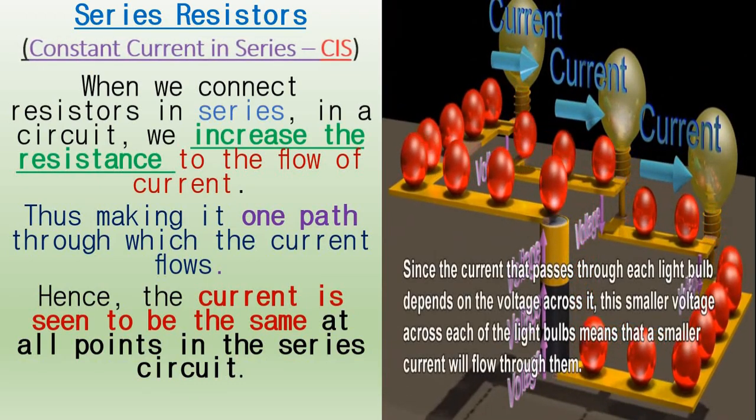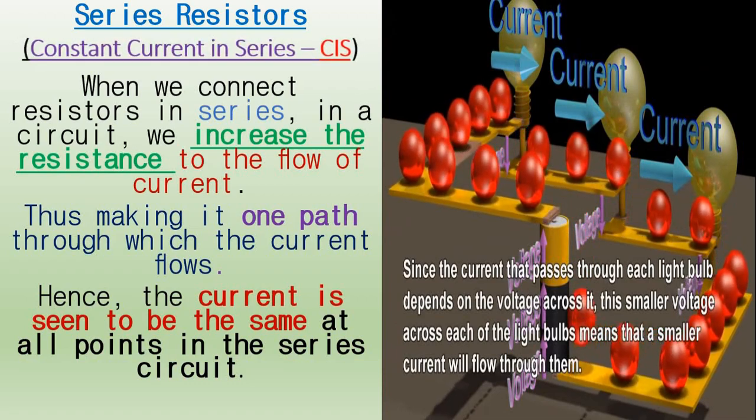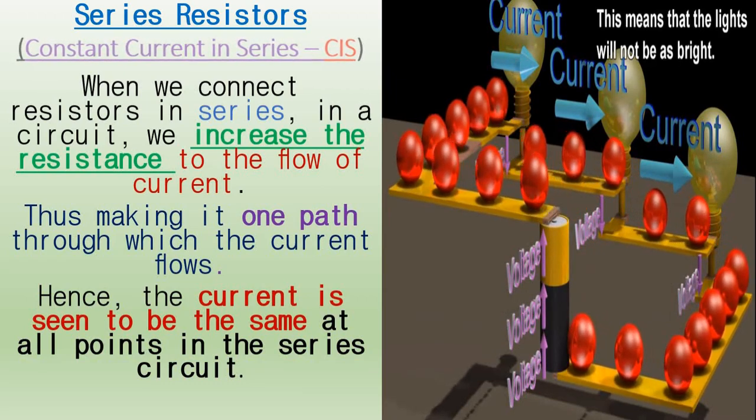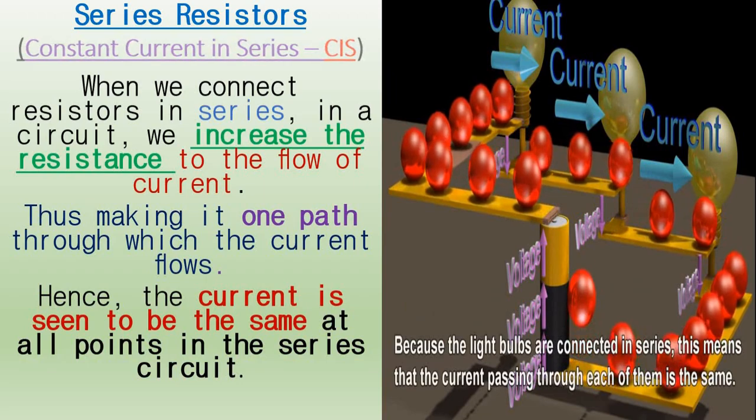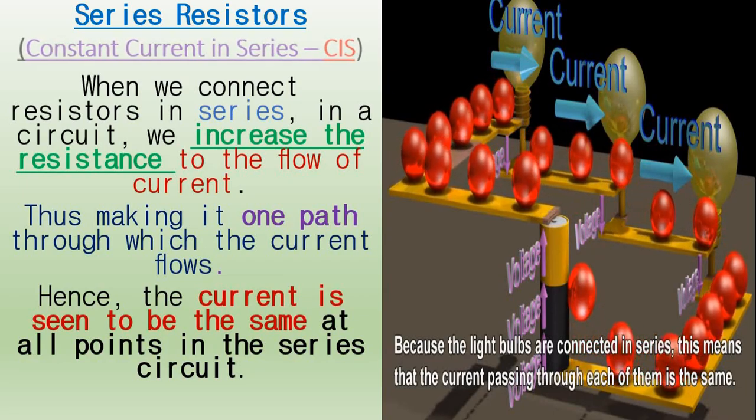Since the current that passes through each light bulb from this diagram depends on the voltage across it, the smaller voltage across each of the light bulbs means that a smaller current will pass through them. So the light will not be as bright. Because the light bulbs are connected in series, the current passing through each of them is the same.